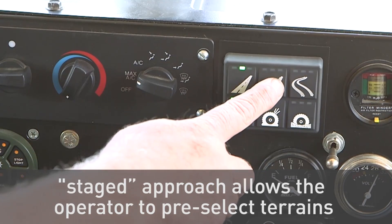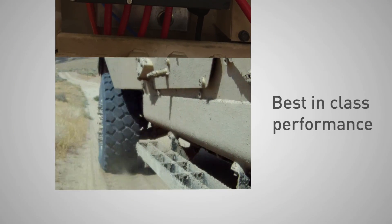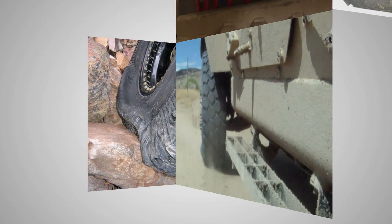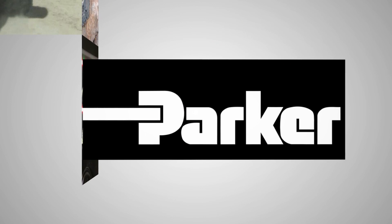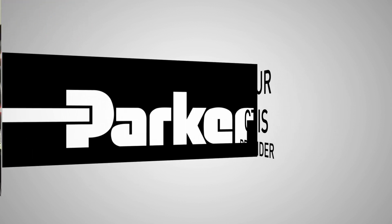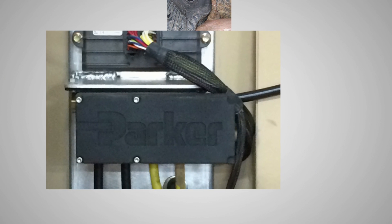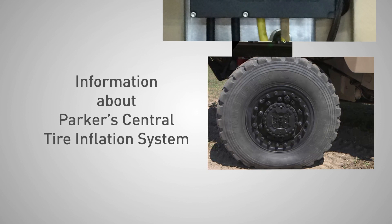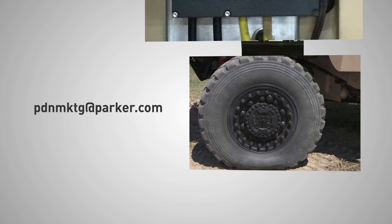This staged approach allows the operator to pre-select terrains as needed while protecting tires from damage. Parker CTIS offers best-in-class performance, including tire pressure control range and deflate rates with robust fault tolerance. Parker is the global leader in motion and control technologies. When choosing Parker as your CTIS provider, our diverse technology portfolio provides a complete system solution. For more information regarding Parker's central tire inflation systems, please inquire at pdnmktg@parker.com.